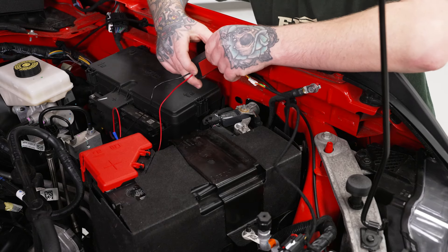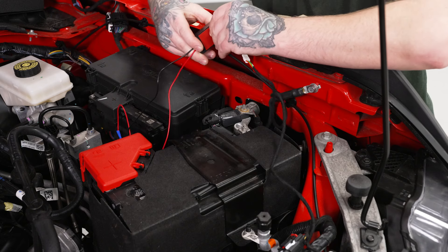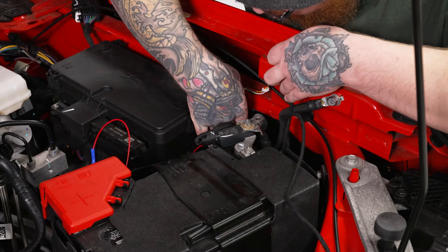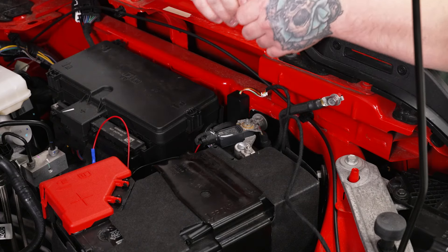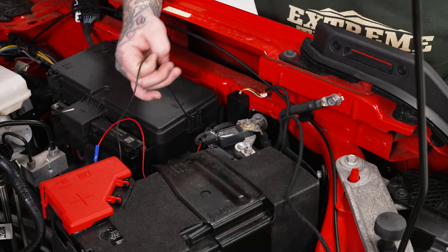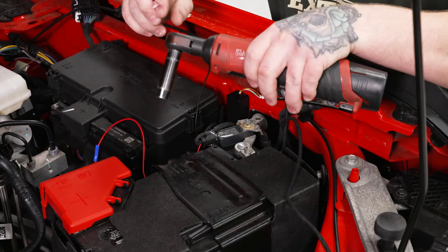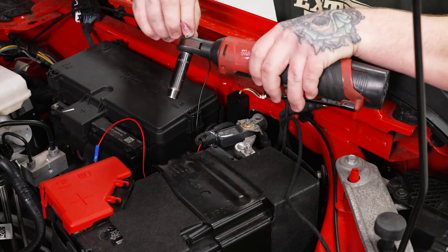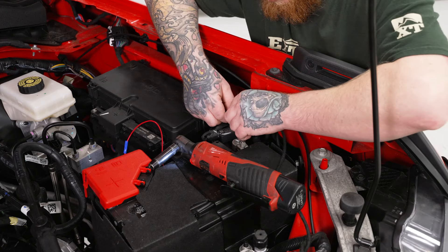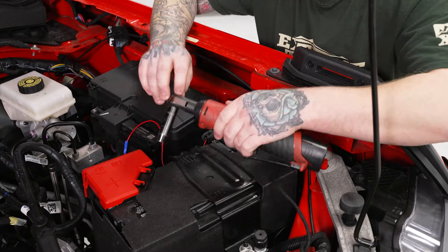For our power block, it has an adhesive backing strip, so we'll remove that cover and find a little flat spot to stick it, out of the way. Then we're going to take our negative wire and ground that right to our negative battery terminal. We'll grab our 10mm socket on our ratchet, run the nut off, stick the ring terminal on, get our nut right back on there, and tighten that back down.